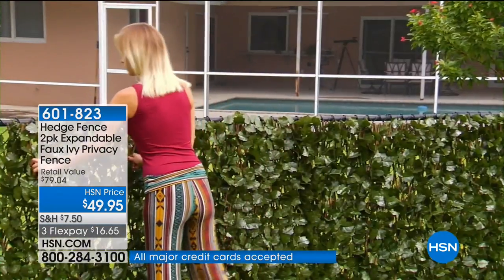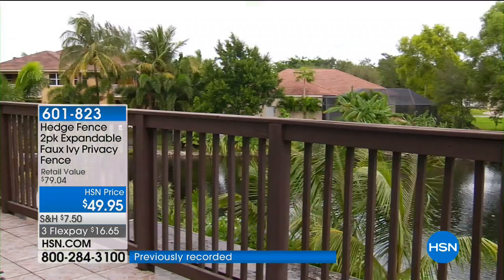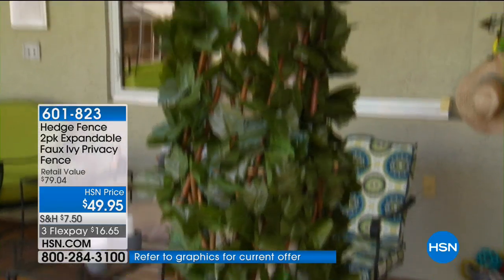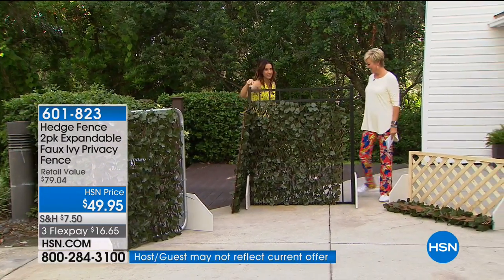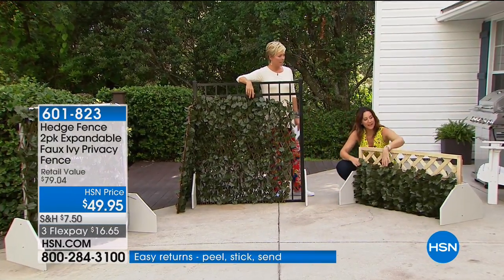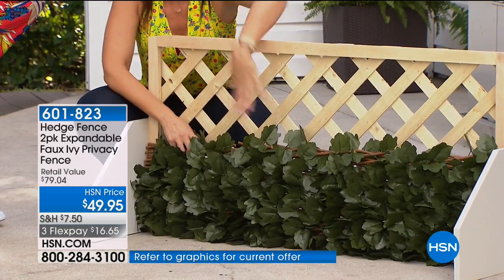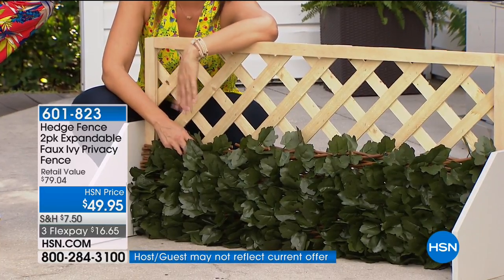This is a no-maintenance, beautiful solution. The only thing you have to do if it gets dusty is rinse it off with low-pressure water and let the air dry. If you're in Minnesota, it will always look like summertime — this is good 365 days of the year. When everything else is dying come fall, you'll have this luscious green. You can even add beautiful flowers inside it or some sparkling lights for dramatic flair.